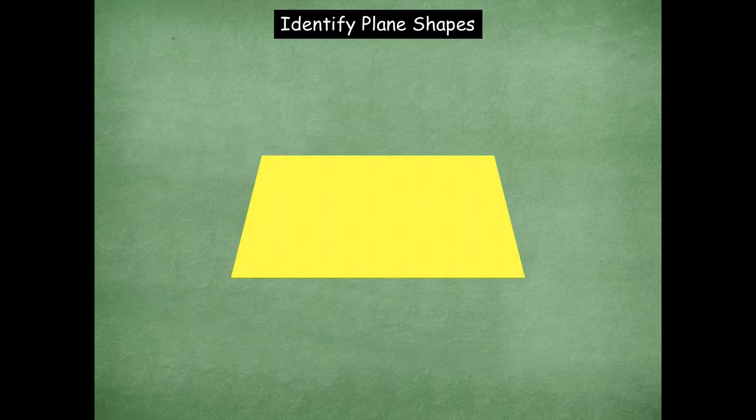It gets a little bit trickier — who remembers what this shape is? It's a trapezoid. Great job, friends. How many sides are on a trapezoid? Four. Another name for a shape with four sides is also called a quadrilateral. A quadrilateral has four sides, so a square, a rectangle, and a trapezoid are all quadrilaterals because they have four sides. Quad means four.